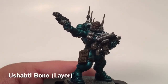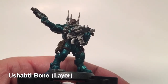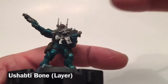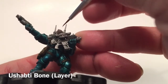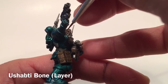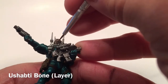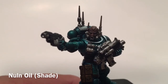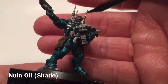Now that the highlight layer is dry, we're going to take a tiny drop of Ushabti Bone and put that right in each eye — it's very bright so you don't need much. Then we're going to take a little drop of Nuln Oil shade and just drop that into the eyes to add a little bit more definition.